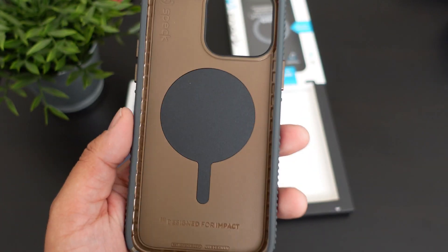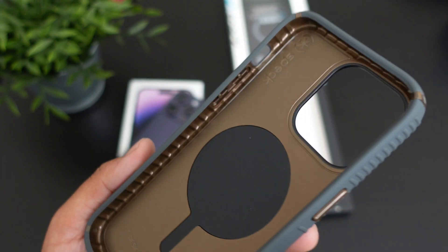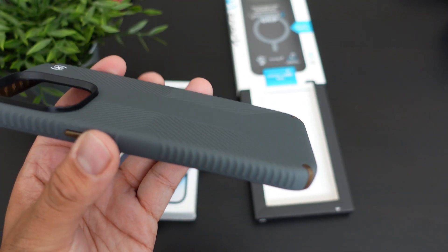On the inside you do have this cognac-looking color — pretty different. I've never seen that from Speck where they went with a brown on the inside, and it looks like the accents are also brown. Really, really nice.